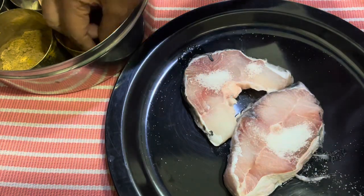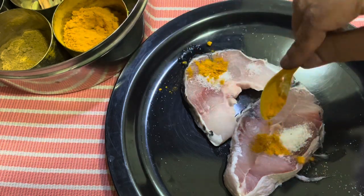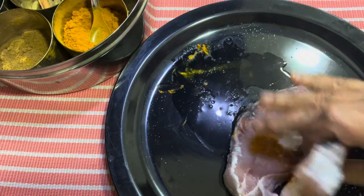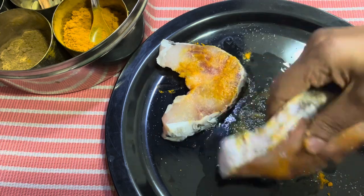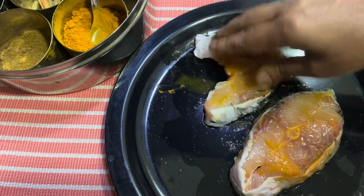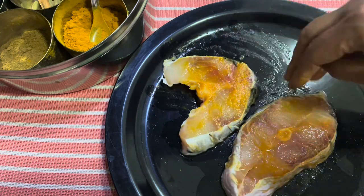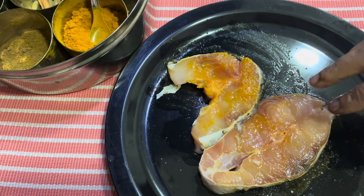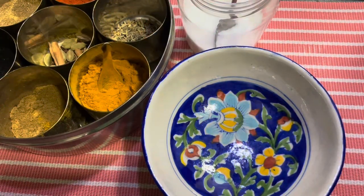I have rohu fish — this is best with rohu fish — and a little bit of turmeric, very little. This is a doi mach and it's something special I'm making for Jamai Shashti. In Bengal, Jamai Shashti is celebrated in a big way — that is a son-in-law's day. The son-in-laws are called with the daughter and grandchildren and they have a big feast. After marinating the fish, keep it for about 10 minutes and then we will proceed.